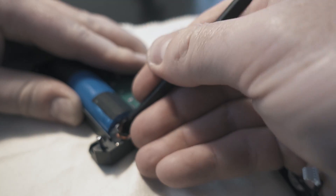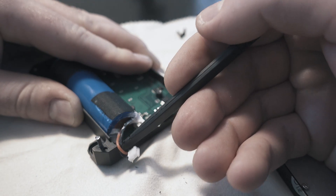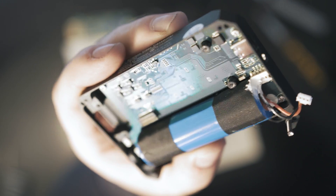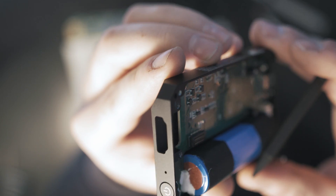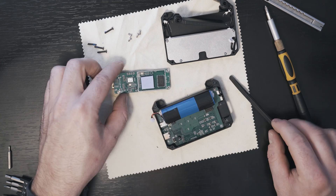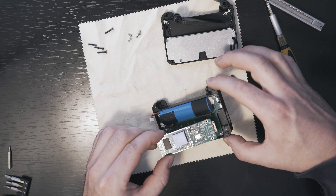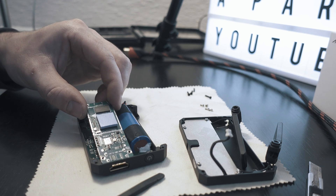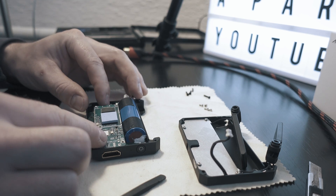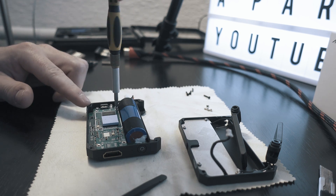It is pretty easy to disconnect. This should reset the CineEye and now we can put everything back together. Starting with the HDMI board — it will slide into the opening, just wiggle it to find the correct position. After that just press and it should click, then screw in the four screws.